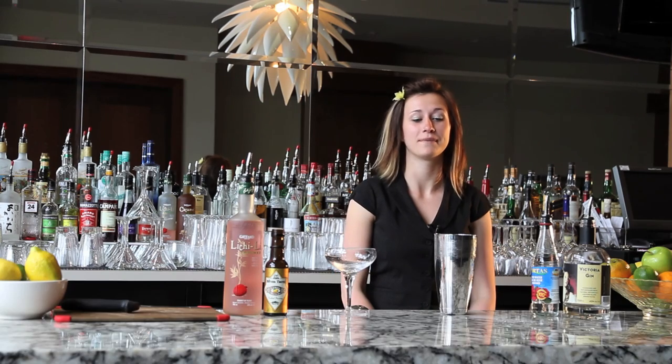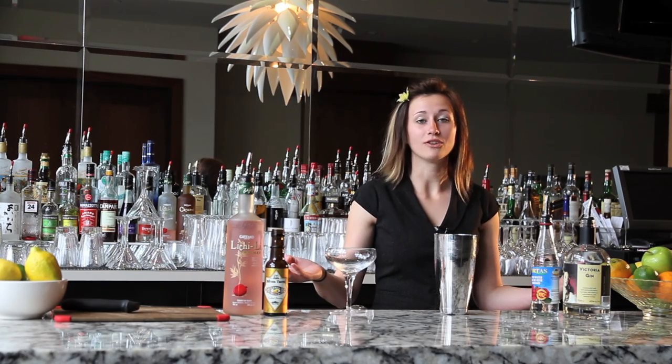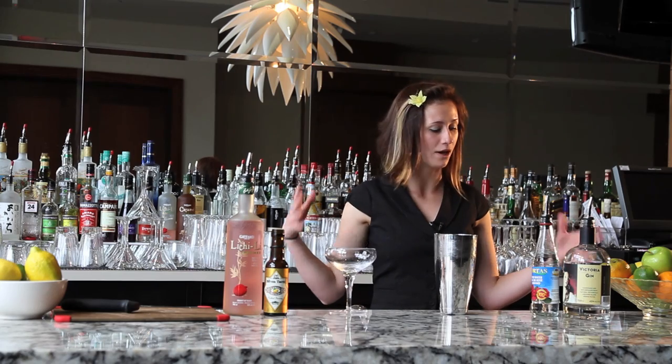Hi, my name is Katie McDonald. Thanks for joining me here in my hometown of Victoria. I'm working in the Rialto Hotel and this is the Veneto Cocktail Lounge. This is my home base.